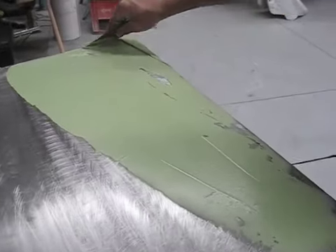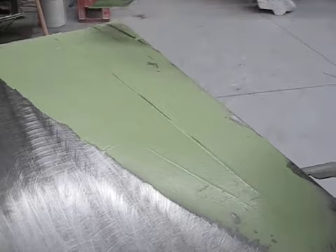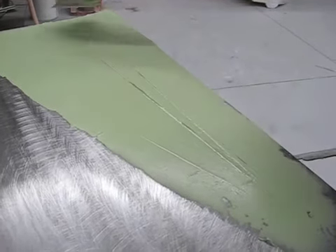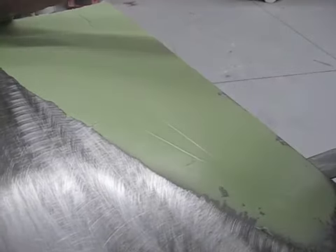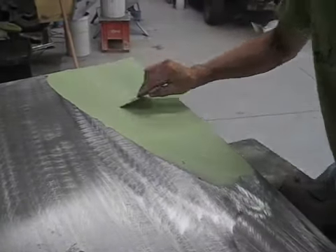Next we use a catalyzed filler on the low areas that we can't repair by panel bead. Here we apply it fairly thick, making sure it's put on with pressure. We don't want any air bubbles or defects, as this will show up in our paint job and we certainly won't have a happy customer.